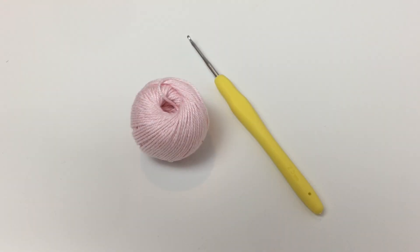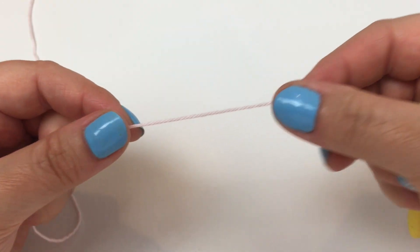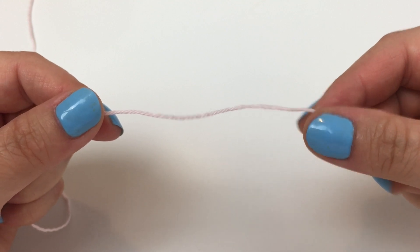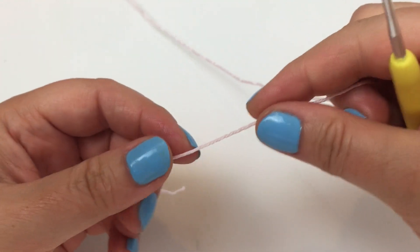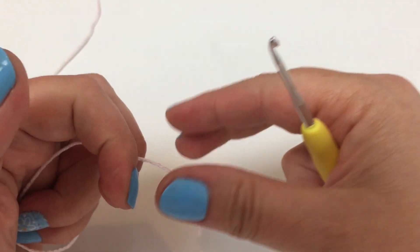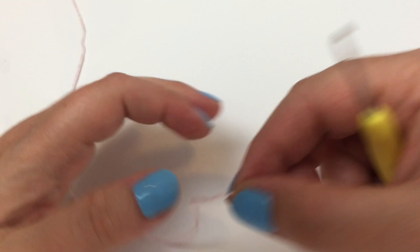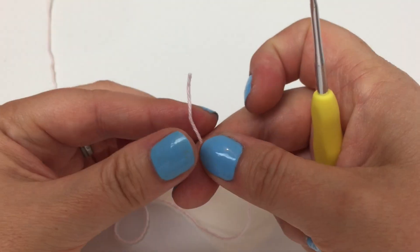Right, here we go with round one - pale pink - and off we go. When we're working in the round we need to start with a loop or a ring of some sort to crochet into, and Greta asks us to do that with the method of making five chains and joining the chains with a slip stitch. We'll do it that way - but here's a little tip.